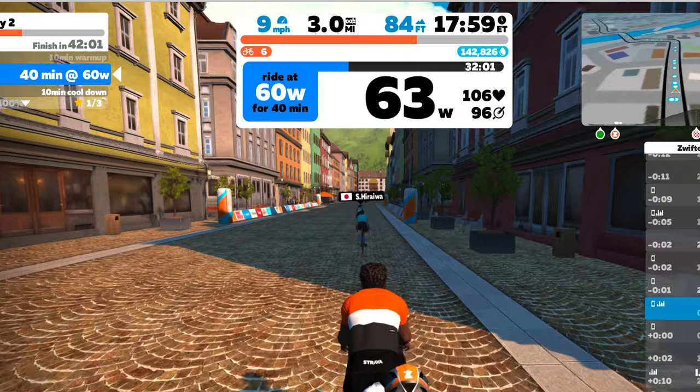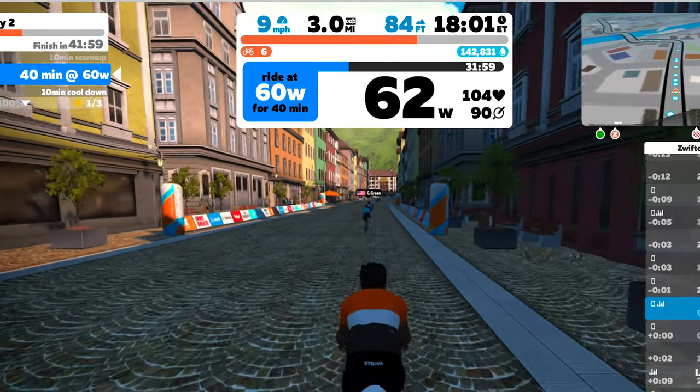One of the nice things about the Wahoo Kicker Core is it will work in Zwift as the cadence sensor, as your power meter, and it's fully controllable. What does controllability mean? When you're in Zwift, some programs — I'm doing the FTP one right now — are reliant on how fast your cadence is going. It might say 100 RPM or 80 RPM.